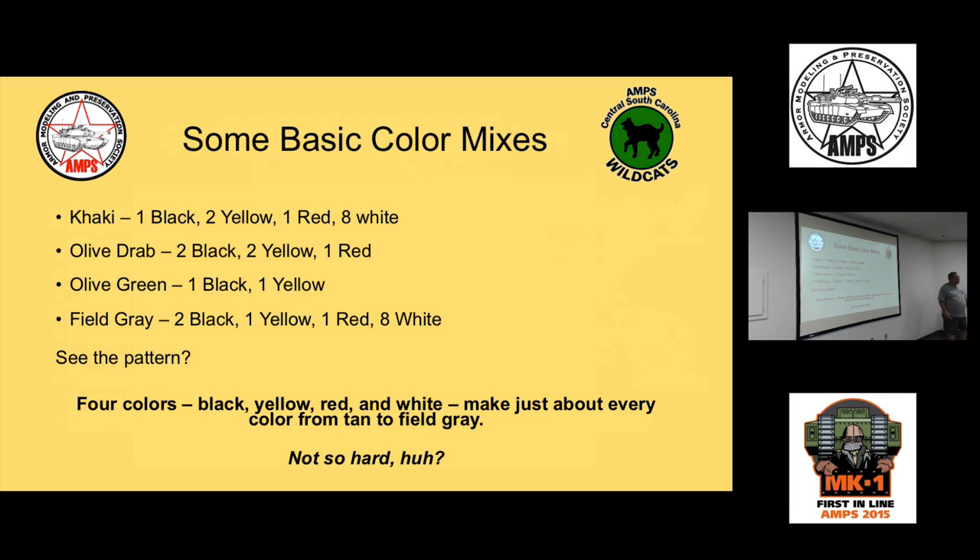The thing people fear most about oil painting is mixing colors. Buy a color wheel — it's really basic: only three primary colors and everything comes from that. Black, yellow, red, and white make khaki. Change the ratios slightly — black, yellow, and red make olive drab; black and yellow make olive green; field gray is black, yellow, red, and white in different proportions. Four colors — black, yellow, red, and white — make just about every color from light tan to dark field gray.